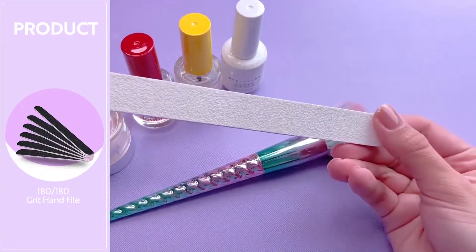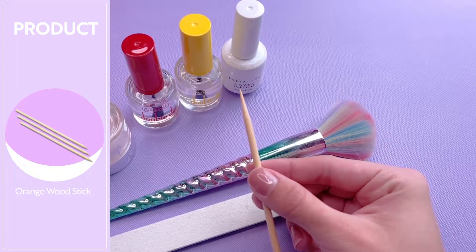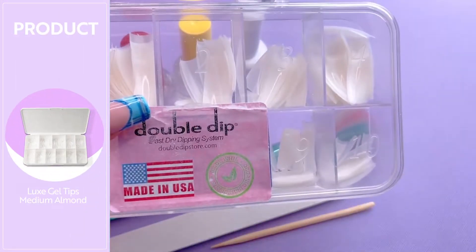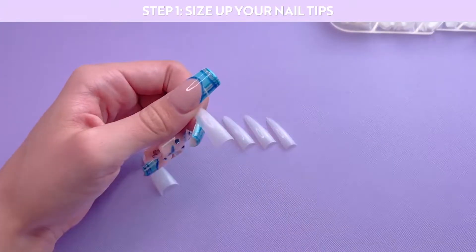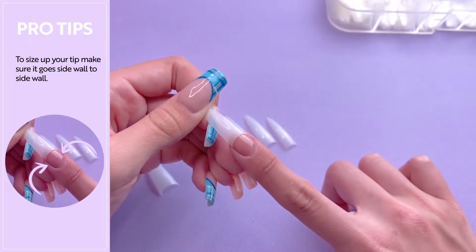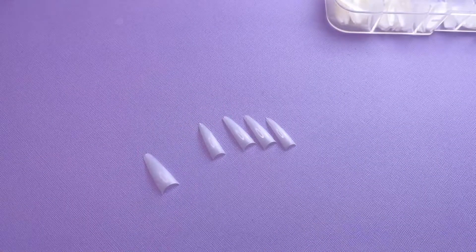A hand file to file and shape the nails. I'm going to be using an orange wood stick to clean up around my cuticles — you can also use a toothpick. And I'll be using these natural coffin nail tips. I have already picked out all of my nail tip sizes. To size your nail tips, make sure the nail tip fits properly going from sidewall to sidewall — you don't want any gaps and you don't want the nail tip to be too big.